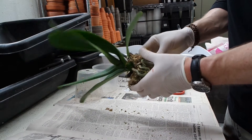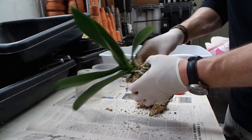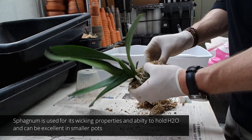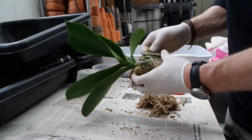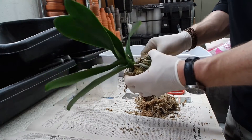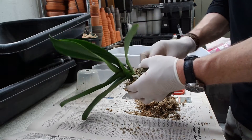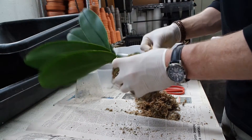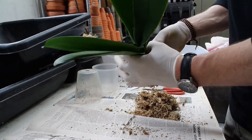Next we're going to look at the potting medium and discard all of the potting medium from inside the roots. This particular orchid is growing in pure sphagnum moss. Most commonly you're going to encounter sphagnum with Phalaenopsis nowadays. Some growers on the commercial level still do use bark and you will come across that. We're going to take our time completely cleaning out the roots of all the sphagnum.